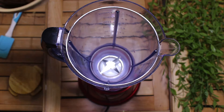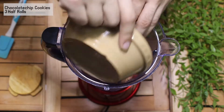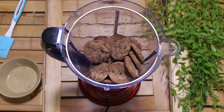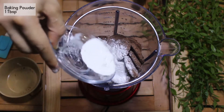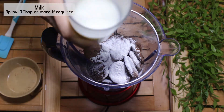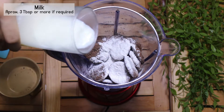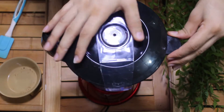First of all, I have used chocolate chip cookies — I have used 3 and a half rolls; you can use any brand. I am using 1 tablespoon of baking powder. I'm using this method because many people don't have a food processor. If you have one, you can use it. Now I have only 3 tablespoons of milk.